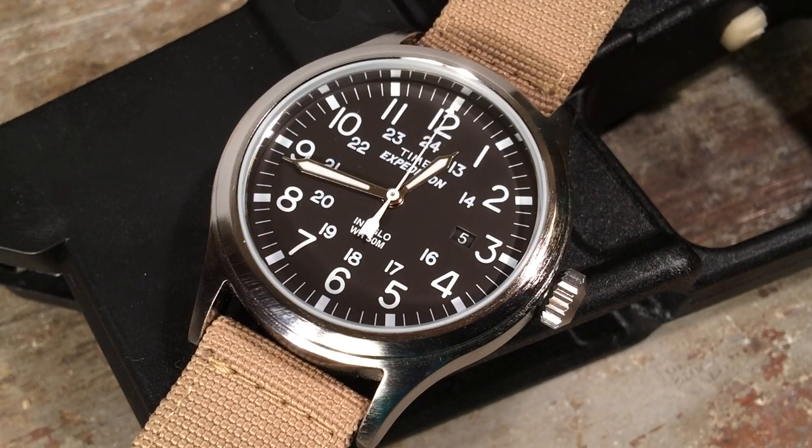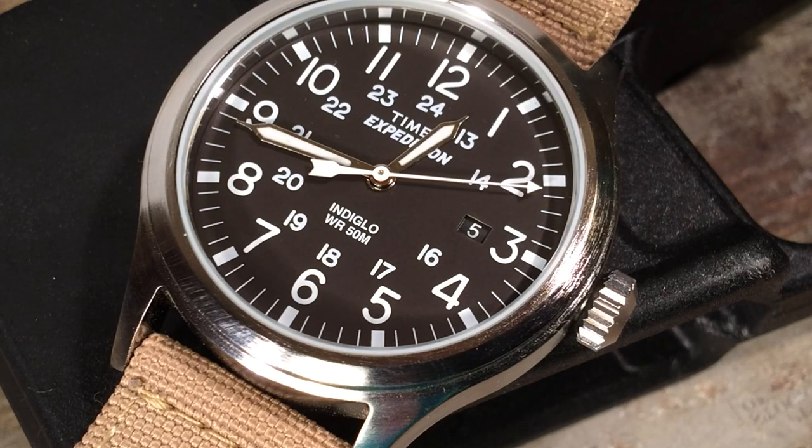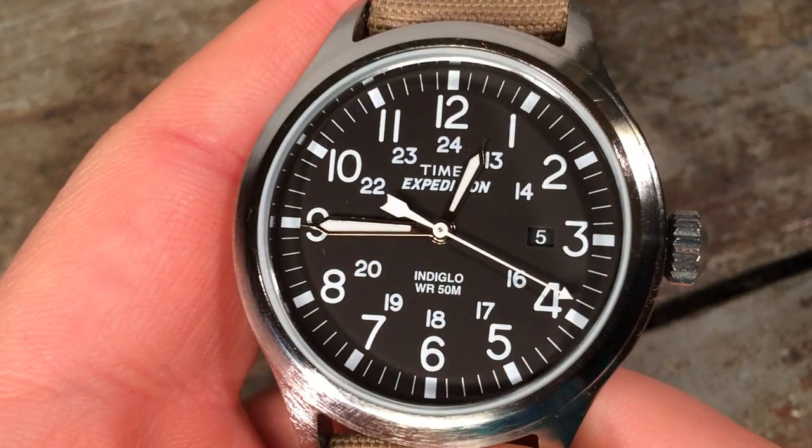Timex has carefully called this Expedition model the Scout model, which I think brings us directly to a conversation about the provenance or lineage of this watch. The Expedition line has been around since 1996, and the whole line has been based off of field watches. Field watches, of course, are a military style that go back to really the Second World War, when you had issued watches that were contracted through the military.